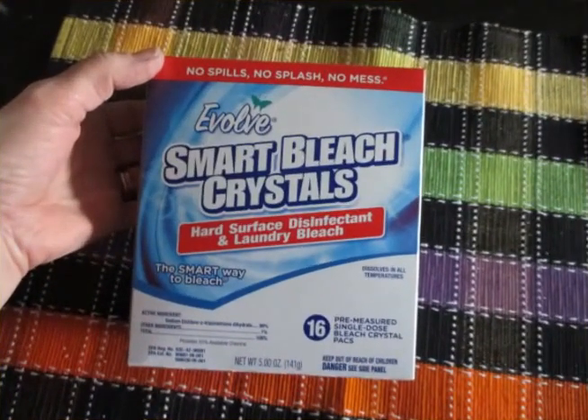This box of 16 will make 32 gallons — it's less than three bucks for disinfectant. It will not do purification of your water, but it will be usable as a disinfectant.